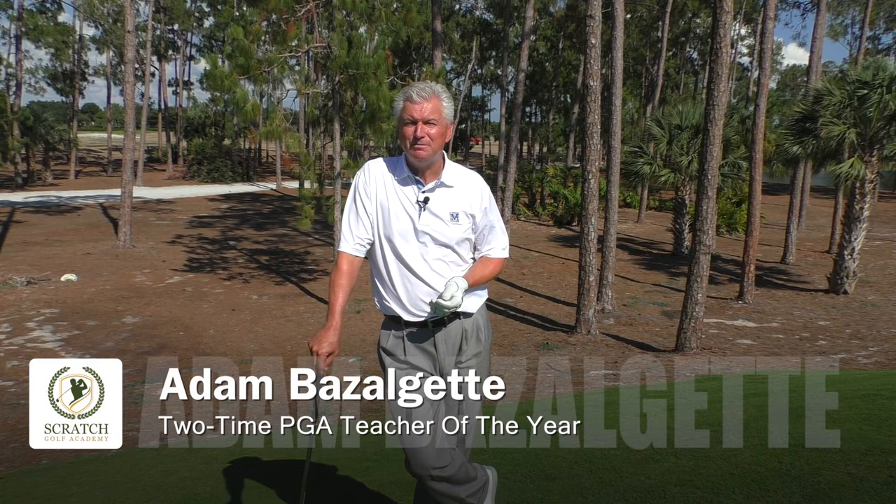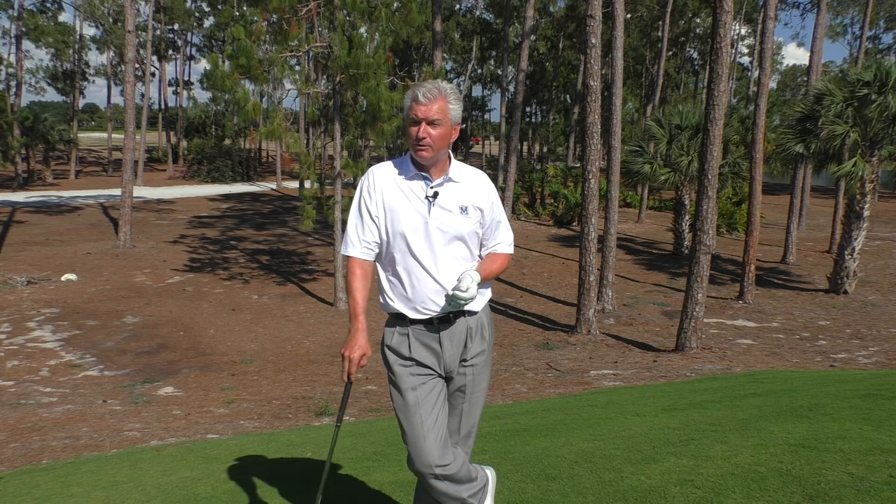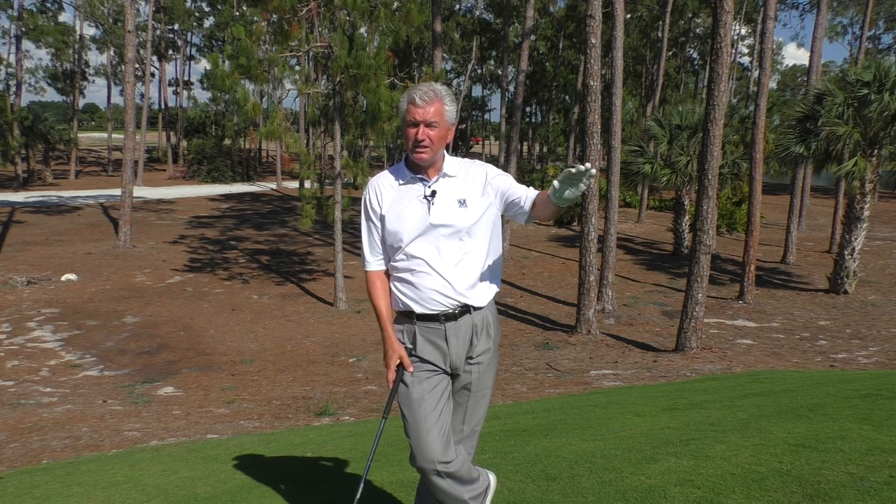Welcome. Adam Bazalgette here, two-time PGA Teacher of the Year Award winner down here in beautiful Naples, Florida. Today we're going to look at some of these awkward slopes and lies you have around the golf course and what are appropriate adjustments and ball positions specifically for that.